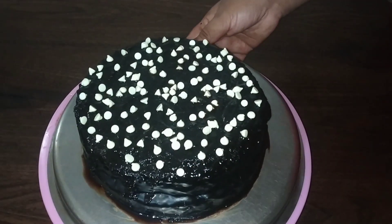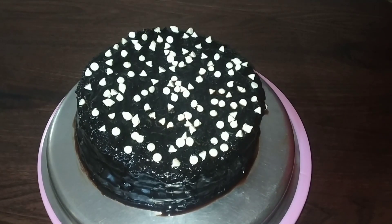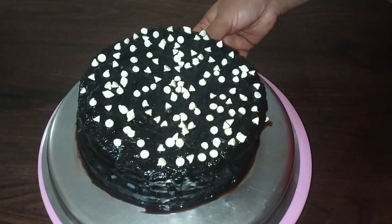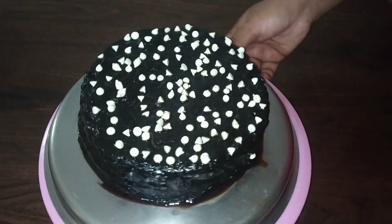I have finished the eggless chocolate cake. I am going to add some white chocolate chips. It is good. It is a good taste. It is good for the chocolate.